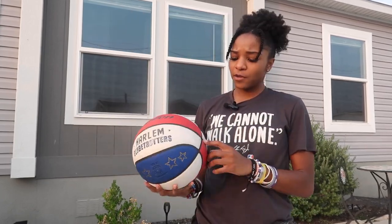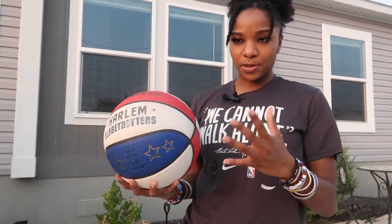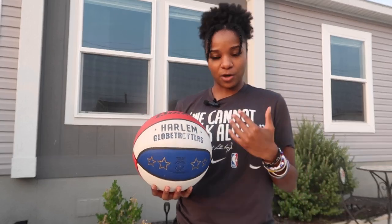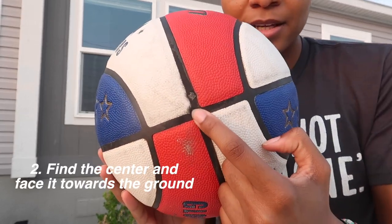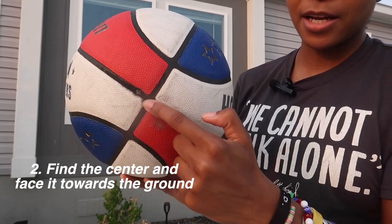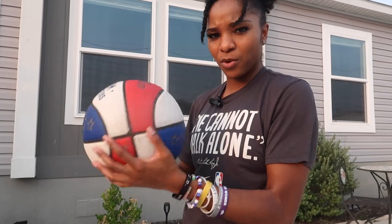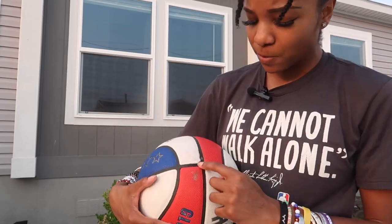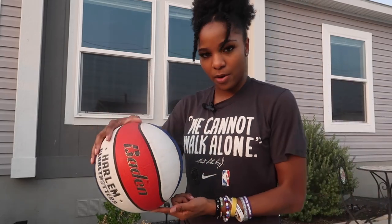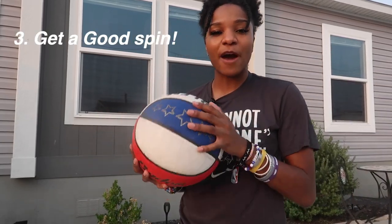Secondly, what I'm showing you is what works for me, so please adjust it to how it works for you. You see this right here — this little center area right here — you always want it towards the ground. Whatever spot, whatever way you want, make sure you pick a spot and you always want that spot facing the ground. Always.